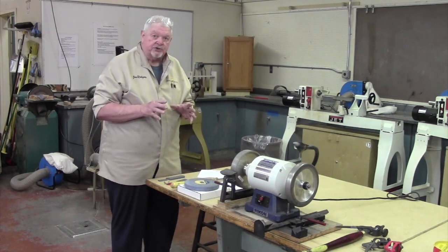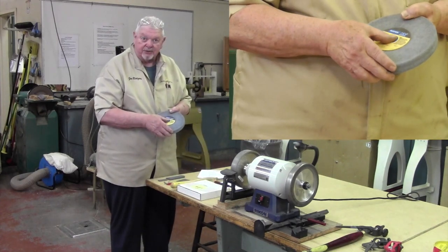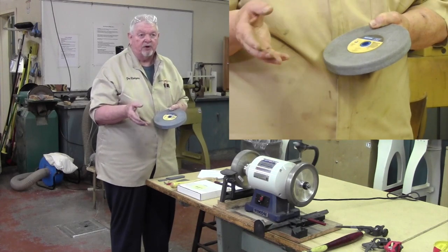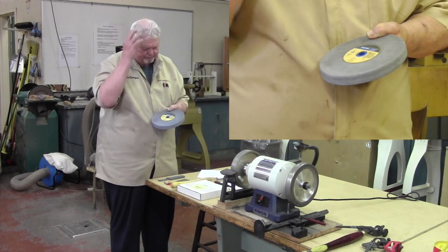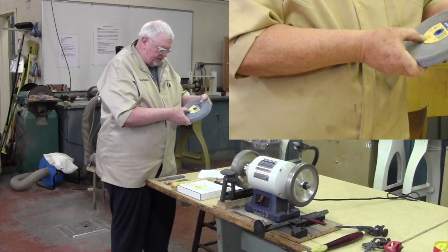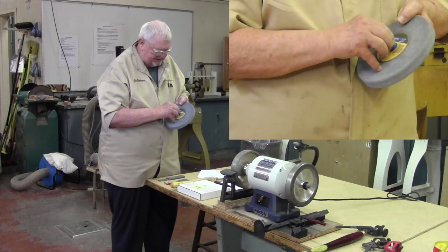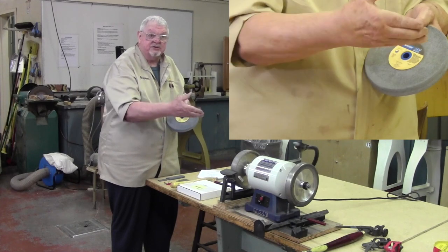On our grinders at school, we do have aluminum oxide wheels, similar to this one. This is a Norton 3X brand, and I want to point out a few features about stones in general — whether it's from a woodworking supply or one I bought from a machine tool supply company, similar to the ones we use and much less expensive. It says right here: this is an eight by one by one — an eight-inch stone, one inch thick, with a one-inch bore. It's got plastic inserts that allow you to come all the way down to a five-eighths motor arbor, which most of these grinders have.